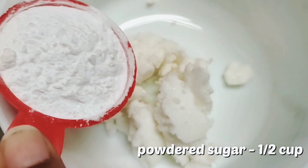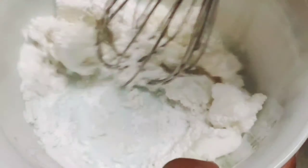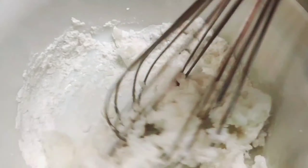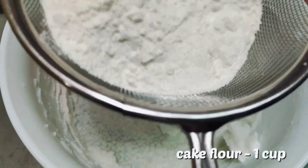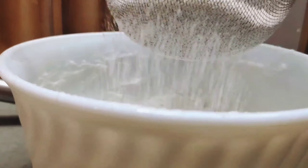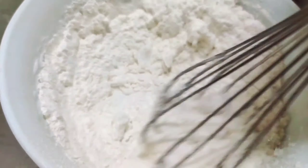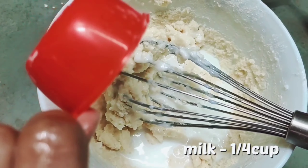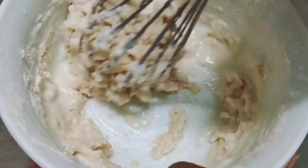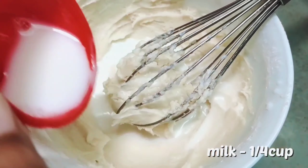Let's get started. For making mascarpone cheese, we require about one cup of cream — I am using Amul fresh cream, but you can use any cream available to you. I will let it simmer for two to three minutes on medium flame. After that, I will add about two and a half tablespoons of lemon juice, though you can also use vinegar. I will keep stirring and let it simmer for 10 to 12 minutes, or until it thickens. Once my spatula is generously coated with the cream, I will stop cooking and turn off the flame.